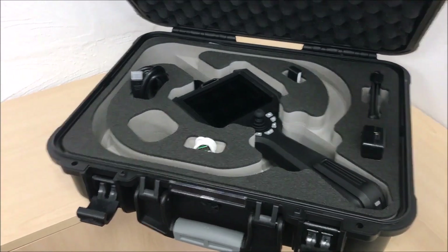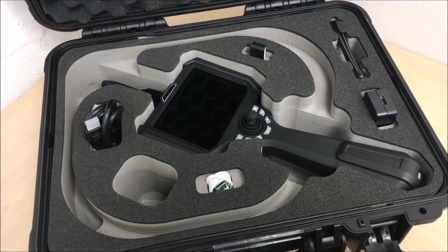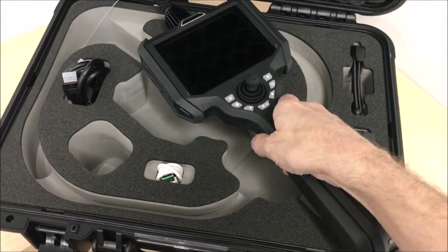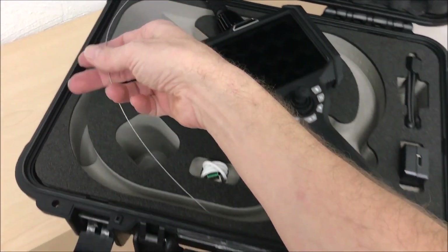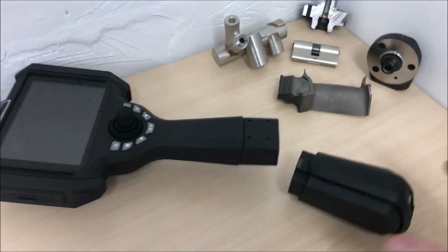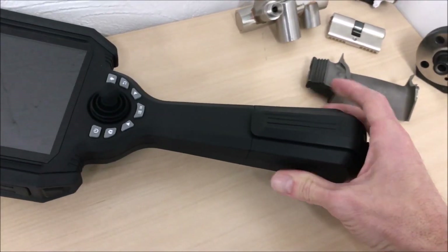Here is the new 0.95 millimeter diameter flexible video scope. The all-in-one system comprises a handheld display unit with LED light source built in, and a flexible probe section with glass fiber illumination and a camera chip in the tip. The included battery clips into the handle section.